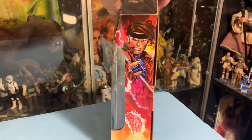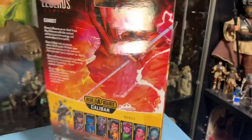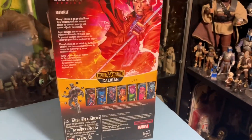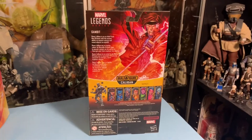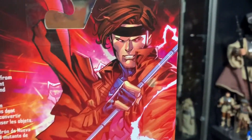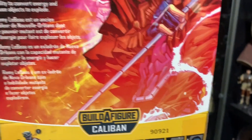The side of the box has a nice picture of Gambit crackling with energy on both sides. The back of the package shows everybody you can get, and a nice full-size picture of Gambit crackling with energy and cards flying all around him.